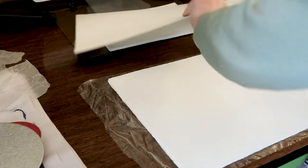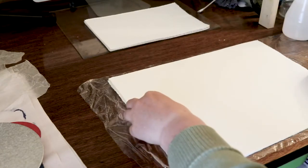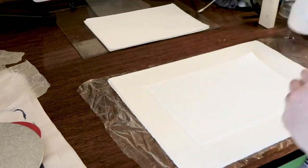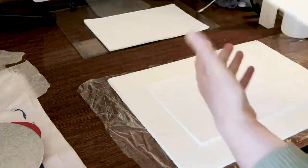You do need to be organized for this method to work well though, and it works best if you prepare your paper the night before. If you run out of time or decide not to print, you'll need to dry out the paper the next day. If you forget about it, it will go moldy.